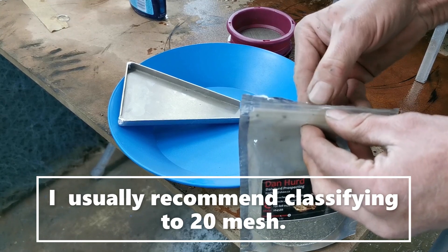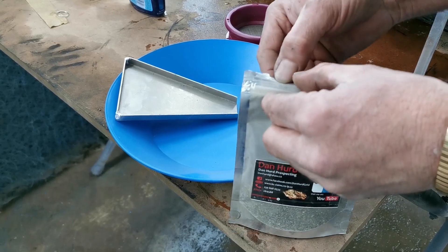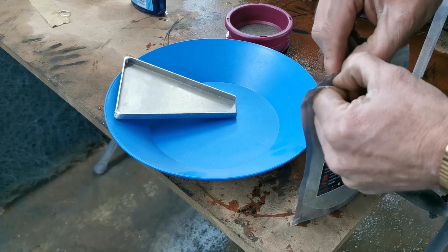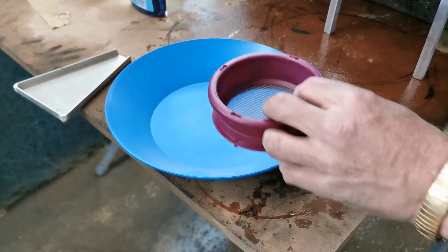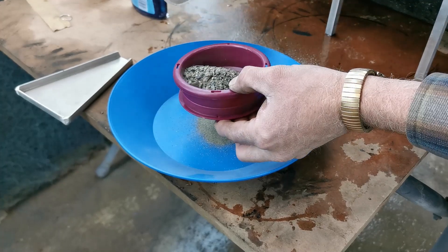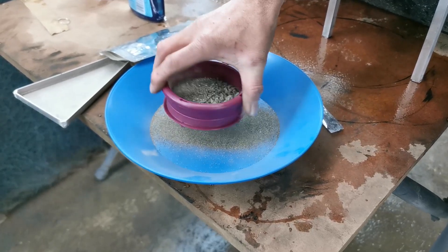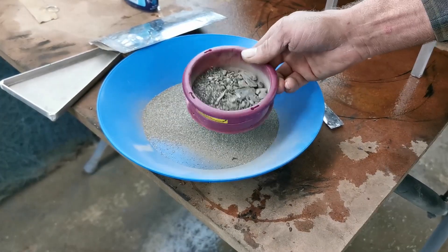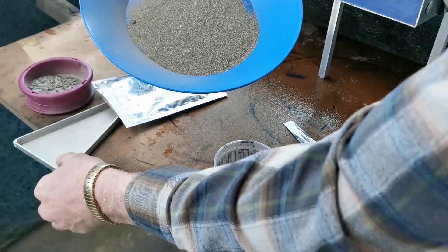I'm going to classify this down to 30 mesh, mostly because that's all I could find laying around for a classifier here, and because catching coarse gold is easy — we want to catch ultra-fine gold, the really small stuff under 30 mesh on the Miller table. And run that over the Miller table and see what we get.